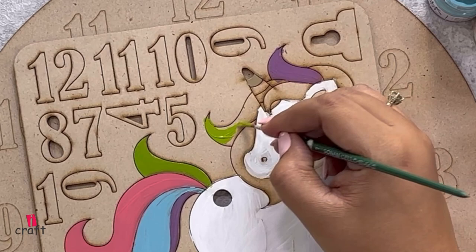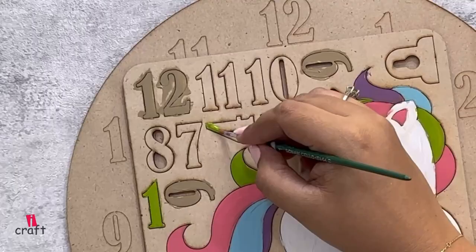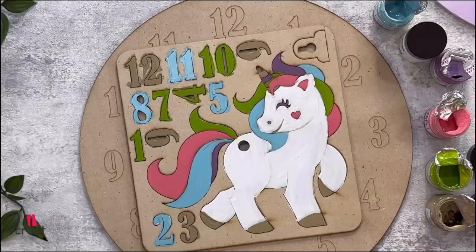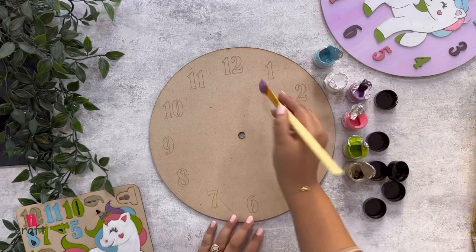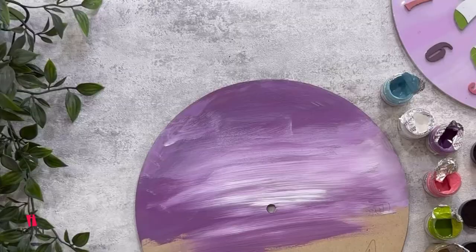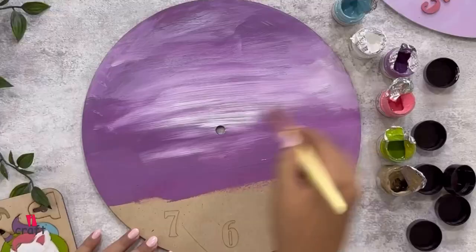You can start painting the numbers of your choice — don't worry about the finishing. Now let's start painting the base. For the base, you can take a bigger brush as well. Here we are mixing white and purple color, giving a flat surface painting to the entire base.